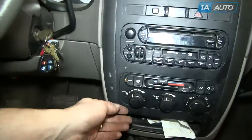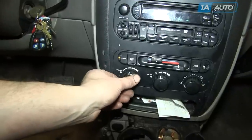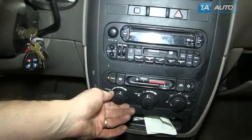Key's on, and you can see our front fan. You can't hear anything — it only works on high.